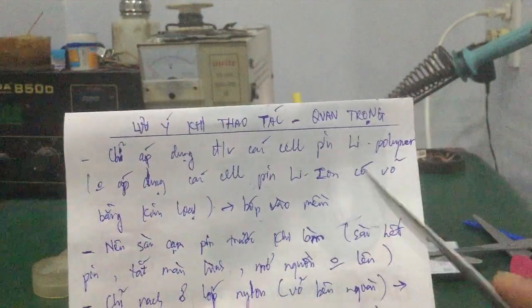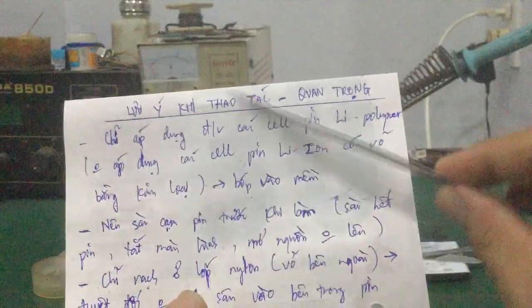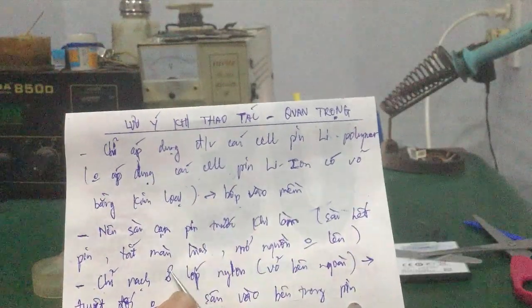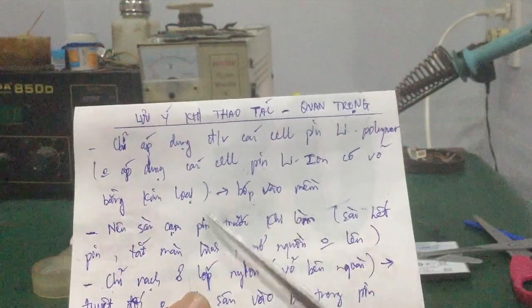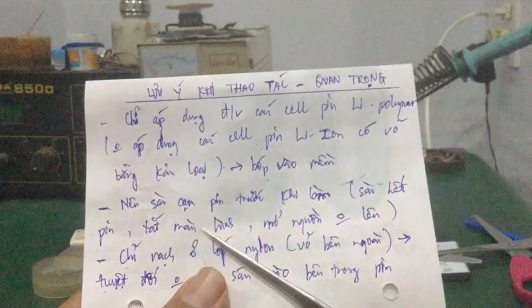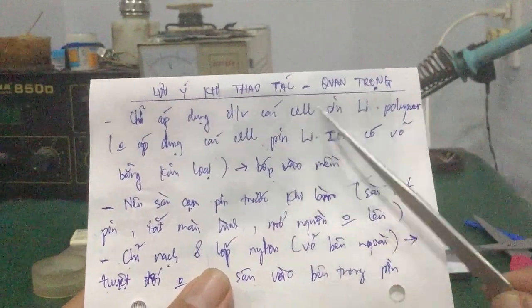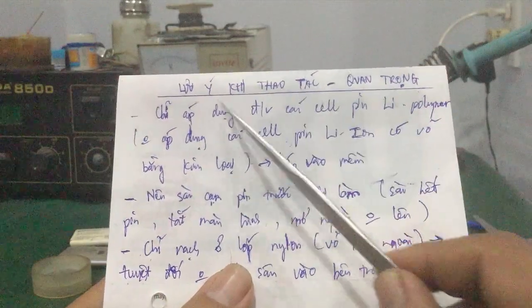Như vậy là xong, báo đang sạc. Trong video này mình đã hướng dẫn các bạn cách sửa pin phồng, pin phù trong cái máy Sony M5. Đây là những máy smartphone dùng cell pin lithium polymer. Nói chung các bạn áp dụng cho toàn bộ các dòng smartphone hiện nay luôn, ngay cả tai nghe Bluetooth, máy tính bảng iPad, đồng hồ smartwatch, playcam, các bạn có thể áp dụng tất cả luôn.